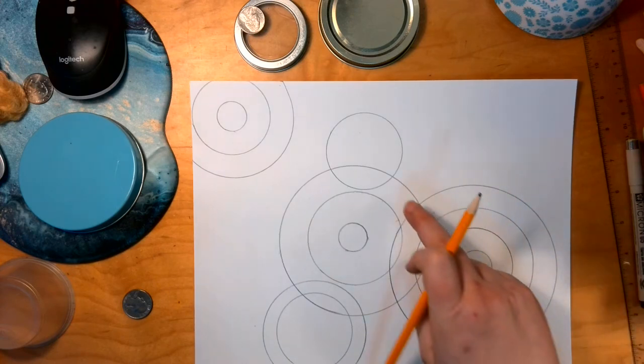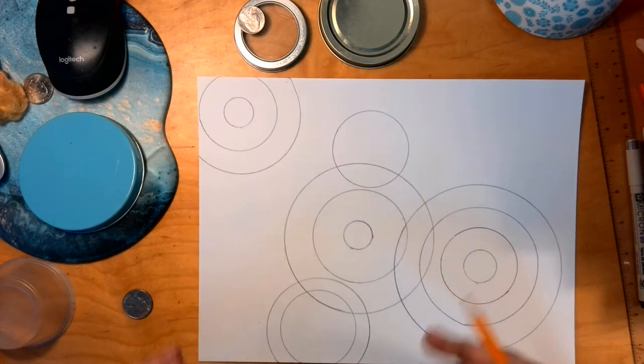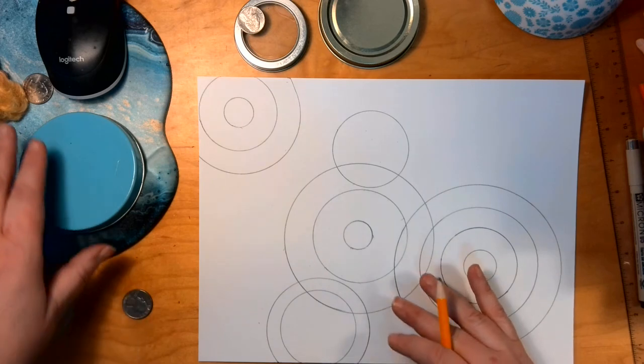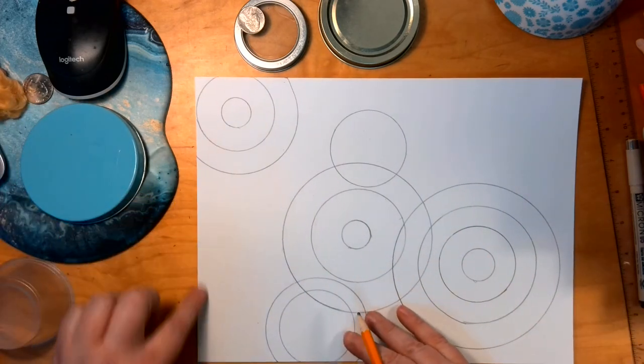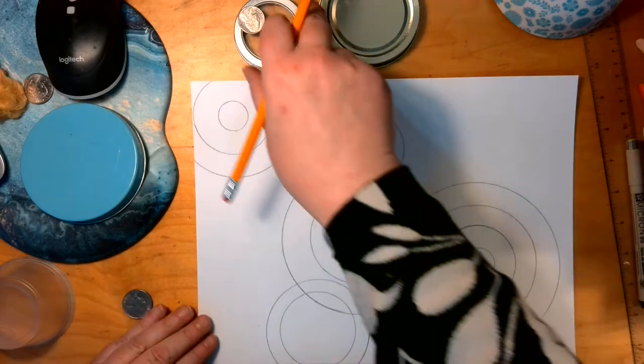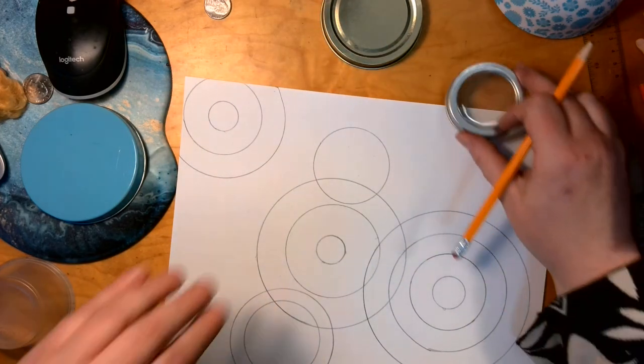Let's count how many I've got: one, two, three, four, five, six, seven, eight, nine, ten, eleven, twelve, thirteen. The goal is to have between 15 and 20 circles. We don't want it to look so busy that it is cluttered, but we don't want to have any large open areas.